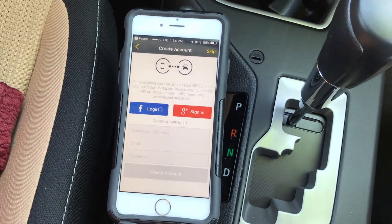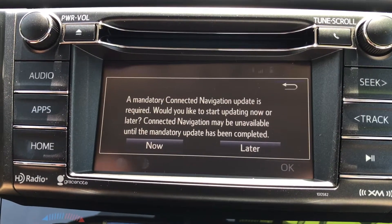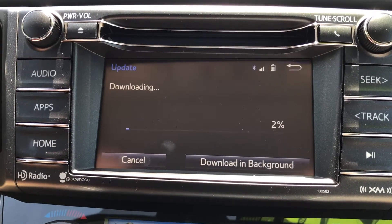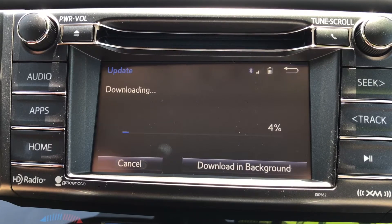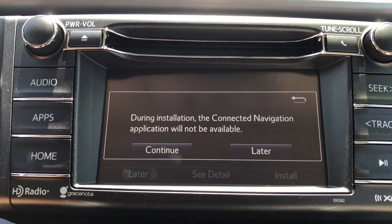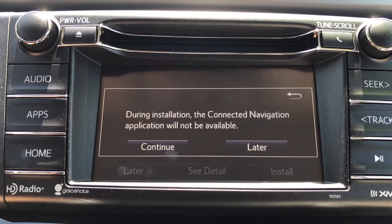Now you're going to need to update the system in your car to be able to connect with the app on your phone. It's super simple — just follow the prompts and it will automatically do it for you. This process can take up to 10 minutes, but make sure you leave your phone in the car and your car on while it is updating or it will stop working.